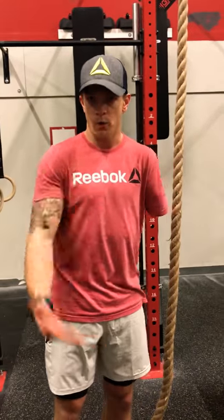What's up single arm athletes? Logan here. I want to go over today rope climbs — more specifically, the appropriate progressions to be able to start to do one-arm rope climbs.